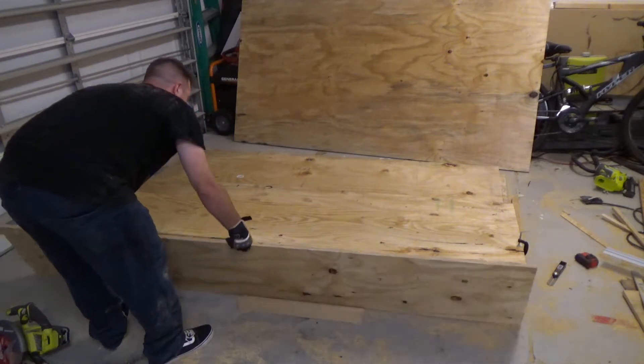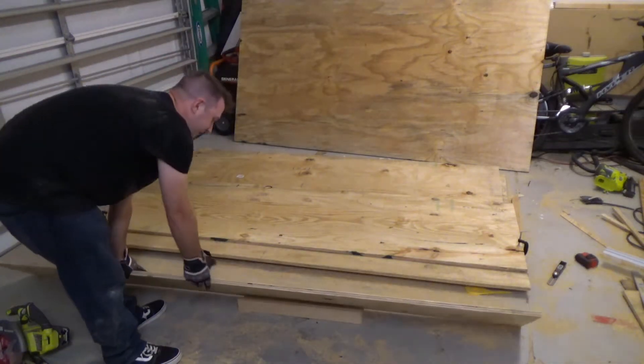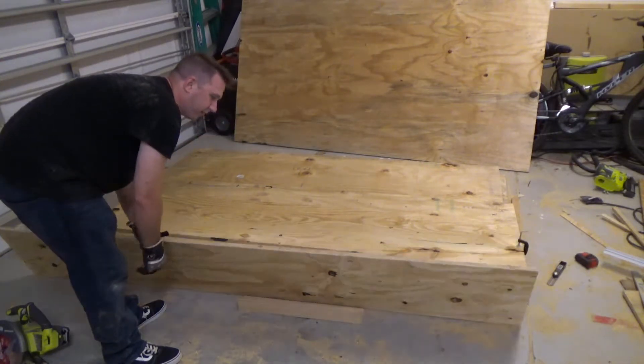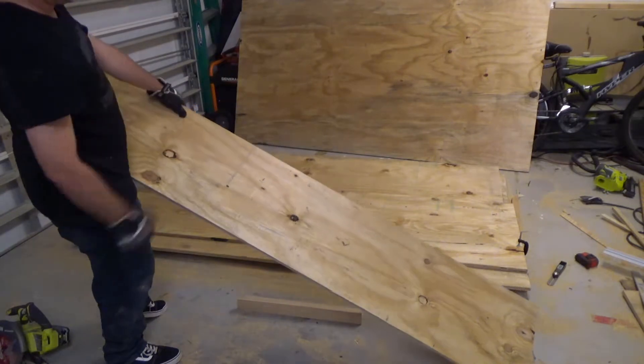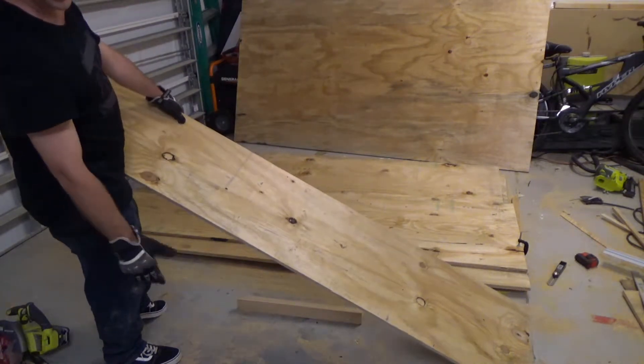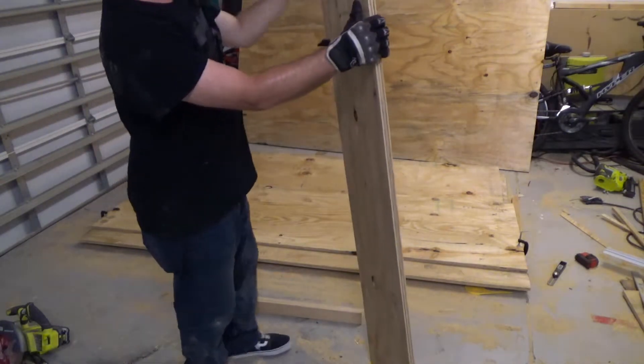There we go — got it cut. It's pretty square. You will end up with a little bit of a bevel if you don't have it held up all the way on the end, but that's okay, it's not a big deal.